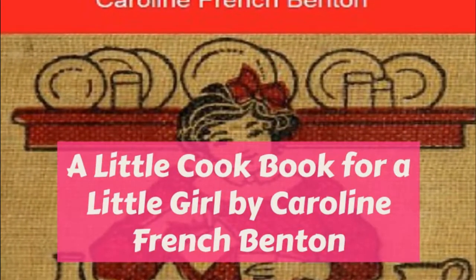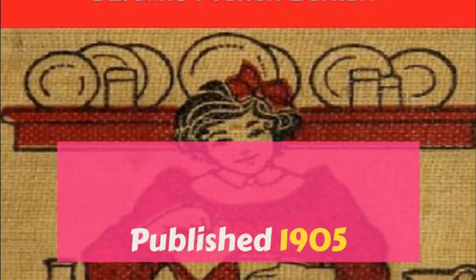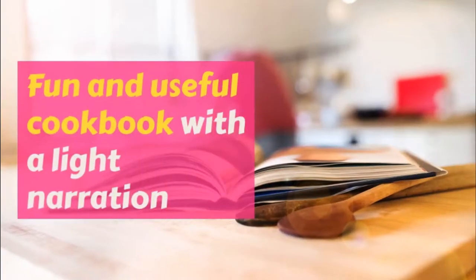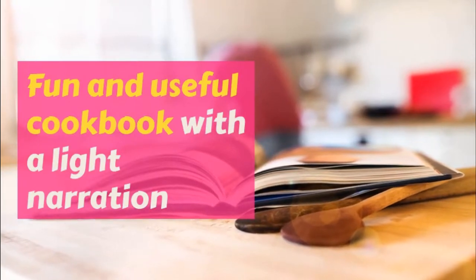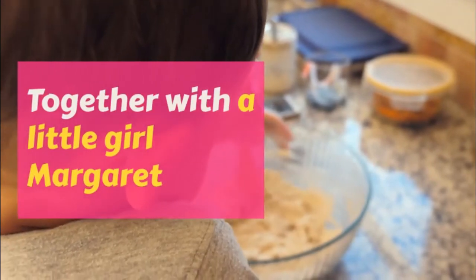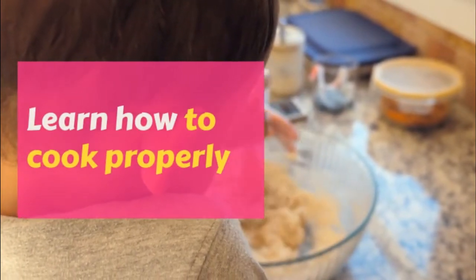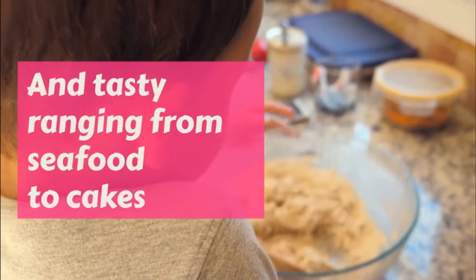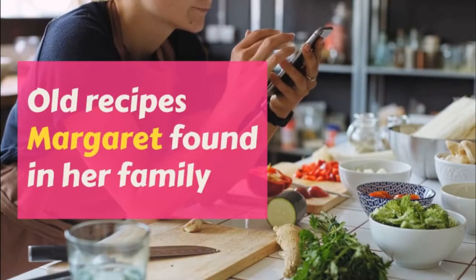Part three: Ice Creams and Ices. A Little Cookbook for a Little Girl. This is a LibriVox recording. All LibriVox recordings are in the public domain. For more information or to volunteer, please visit librivox.org. Recording by Sweet Pea. A Little Cookbook for a Little Girl by Caroline French Benton, Part Three: Ice Creams and Ices.